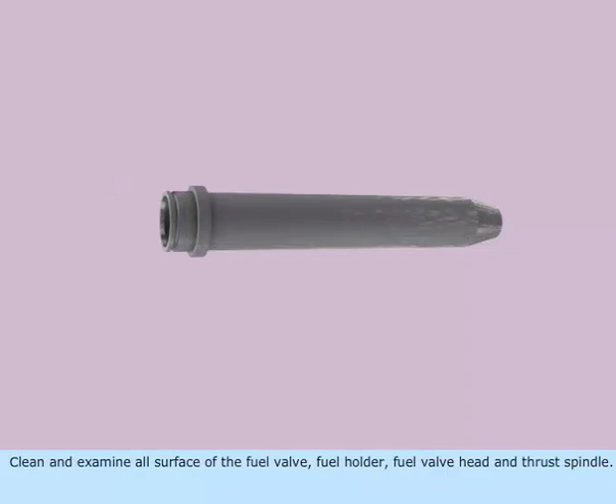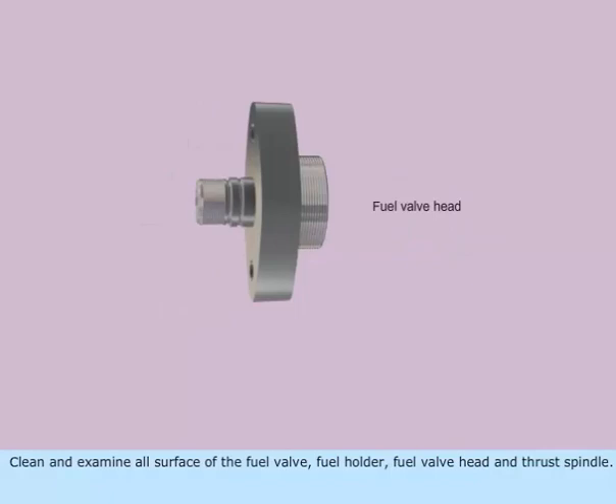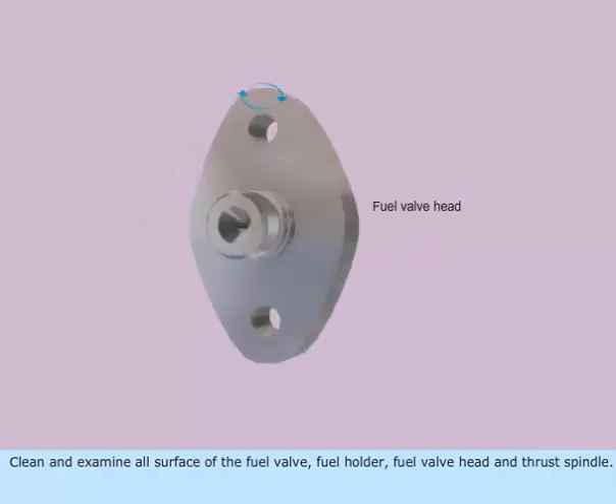Clean and examine all surfaces of the fuel valve, fuel holder, fuel valve head, and thrust spindle.